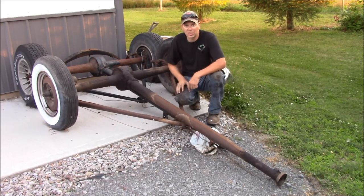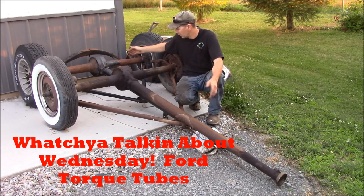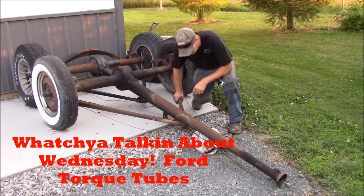This time at the Quick Speed Shop, it's another What You Talking About Wednesday, where I'm going to explain forward torque tube rear ends. Here it is — this is a forward torque tube rear end.